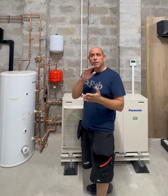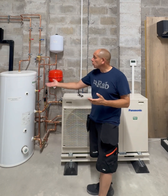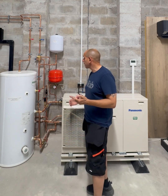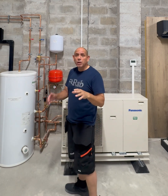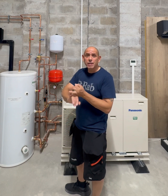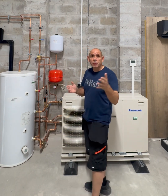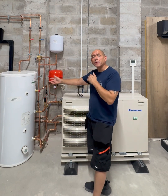It's only a suggestion if somebody wanted a different size, whether it be a smaller cylinder or a larger cylinder — like a 400. The Panasonic Aquaria cylinder, which is made by Oso for Panasonic, comes in only two sizes: 200 litre and 300 litre. If that's not quite sufficient for the end user and they want maybe a 400, again that would be a third-party cylinder.